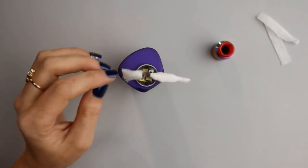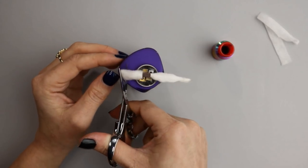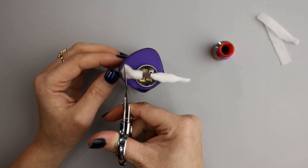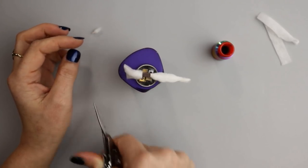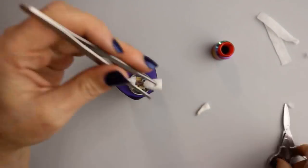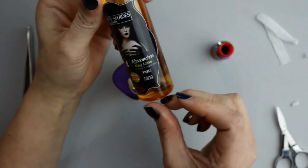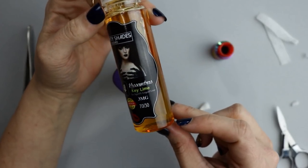When it comes to cutting my wicks, I like the bottom of the wicks just to rest into the bottom of the deck — I don't want them laying flat in the bottom, just letting them touch the deck so they can soak up the e-liquid when squonking. The e-liquid I'm using today is 50 Shades of Custard Cassandra Key Lime.